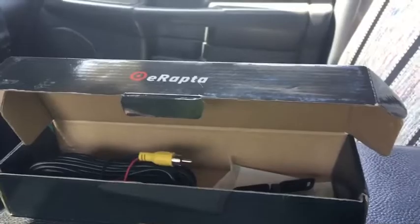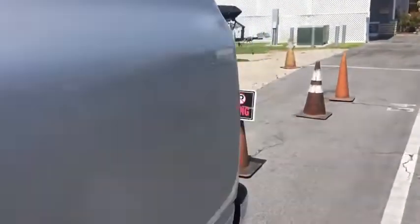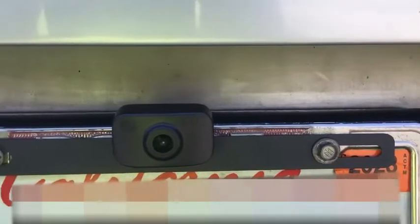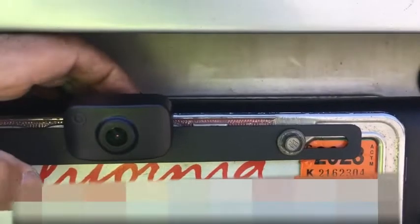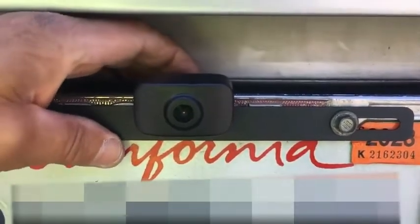Let's go out back and see what it looks like on the back of the truck. As you can see, I mounted it on the license plate ring. Very easy to install — just two bolts. And then the cable runs around the back and gets connected to the power. Very simple.